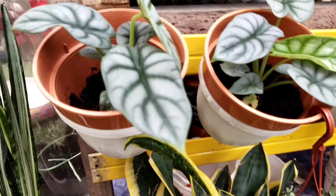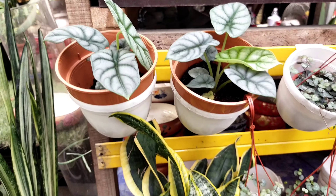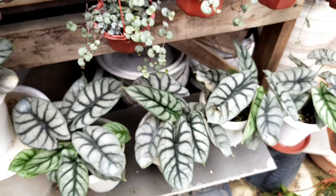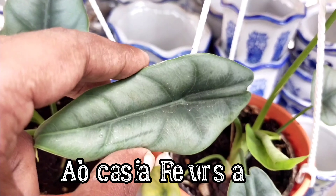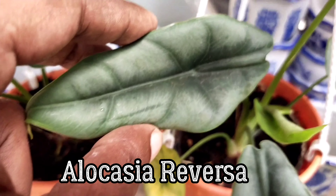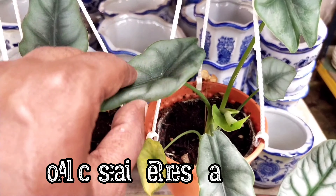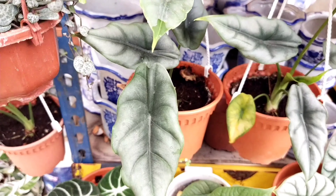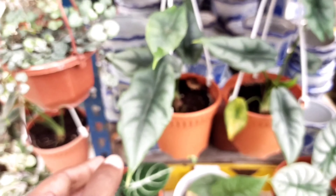You can also see a good collection of Silver Dragon alocasia sold in the nursery here. This particular one is known as alocasia reversa — it has very similar coloring to Silver Dragon but with the reverse effect. That's the uniqueness of Silver Dragon together with reversa.